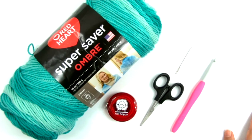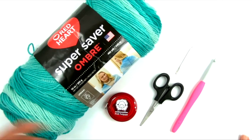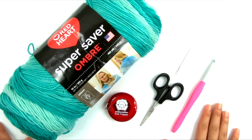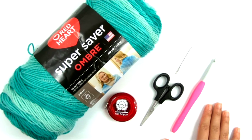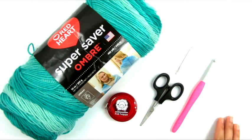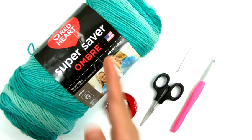First, you're going to need the free written pattern — click the link in the description box and it will take you to the blog post with all the written instructions. Or you can purchase a large print, ad-free printable PDF in my Ravelry store. You'll need to choose a size. Because this cardigan is made of rectangles and designed to be very oversized and drapey, instead of nine sizes I'm doing three size groups. The first is for extra small, small, and medium.